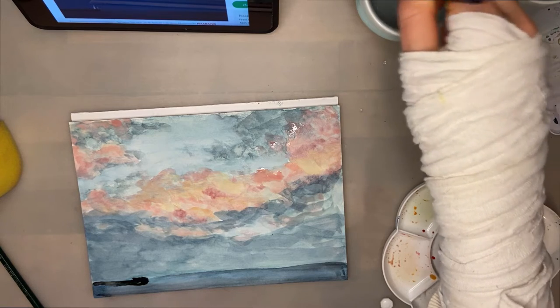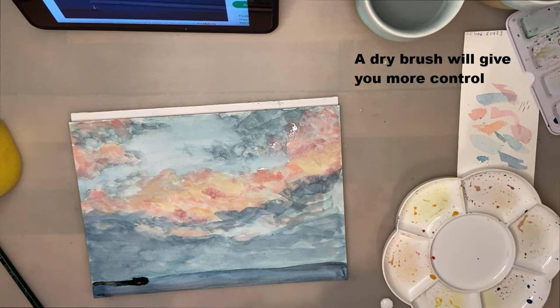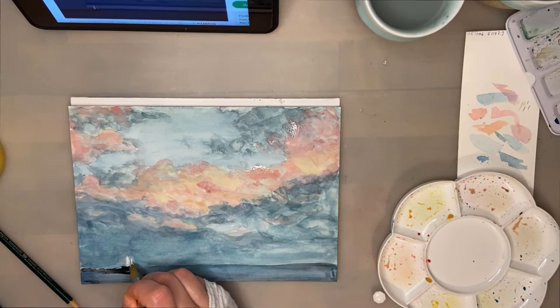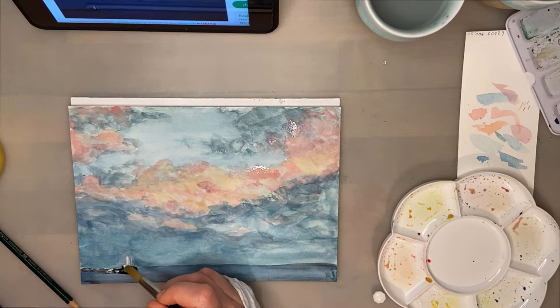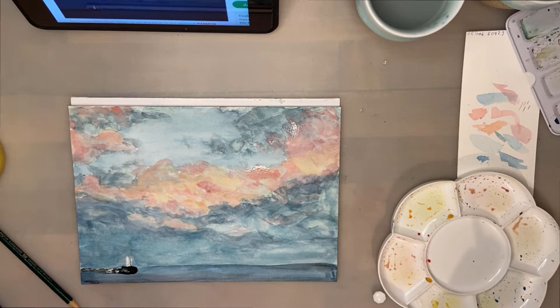The second tip is to try to use a drier brush. In my case I'm giving myself a challenge by using hot press watercolor paper, which is very smooth — the paint tends to form puddles on top of the surface, so you have to use even less water. Regardless, try to tap your brush on a sponge or tissue to get rid of most of the moisture before it hits the paper, and you'll get completely different results that won't flow as much.